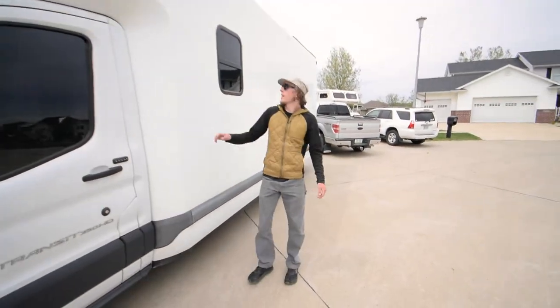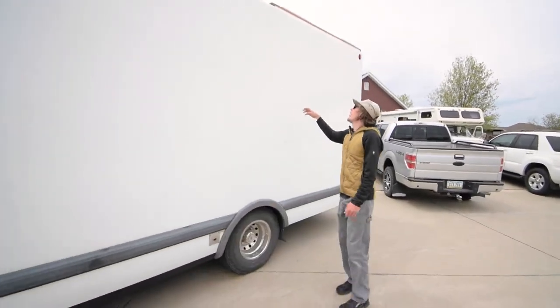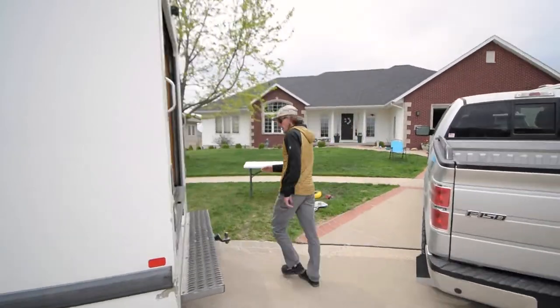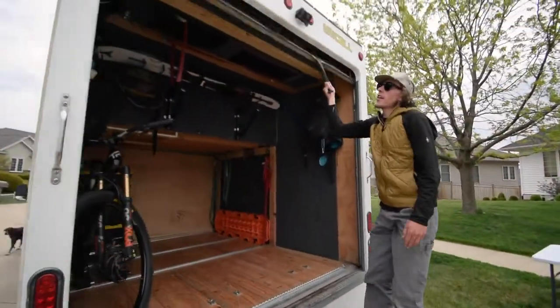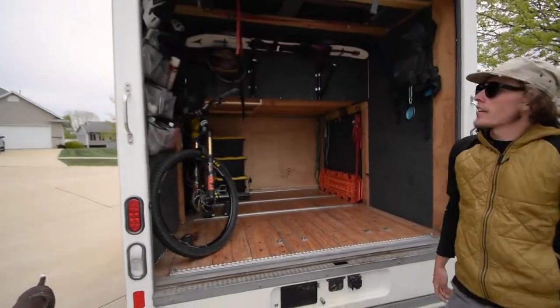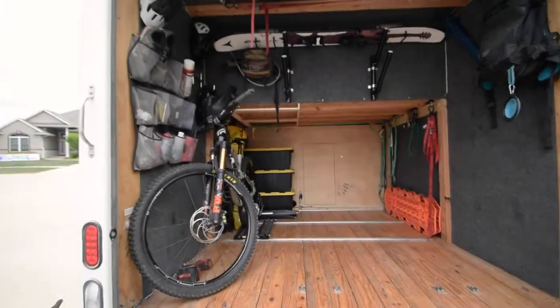Moving to the back, I've got a window in there and another one on the other side. The back has a garage door that I actually really like. This is the garage — I can pretty much put whatever I want in it.